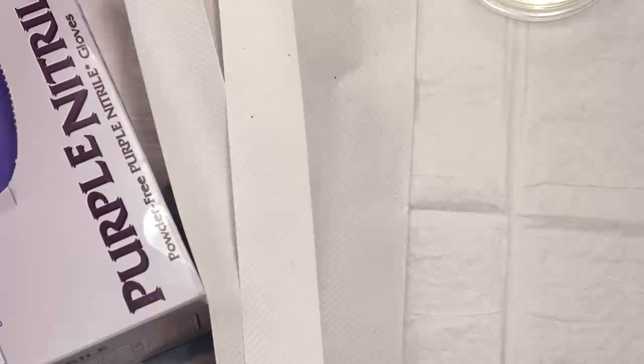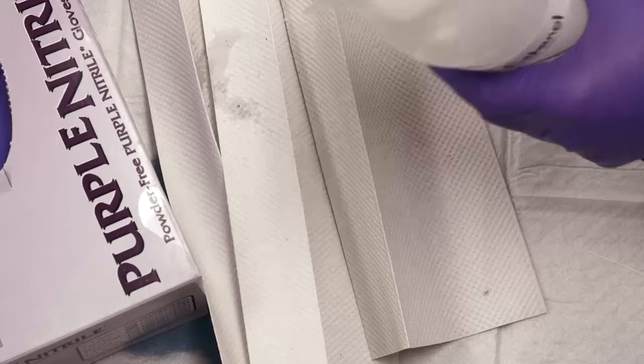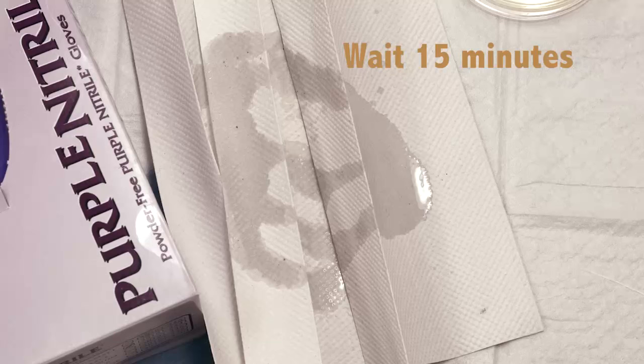Immediately cover spilled cultures or broken culture tubes with paper towels. Saturate the area with disinfectant solution and let it sit for 15 minutes. Notify your instructor.